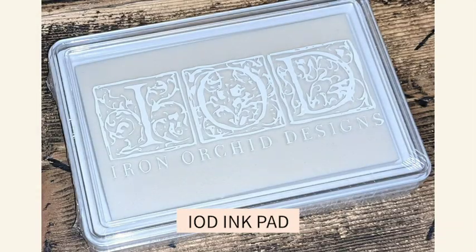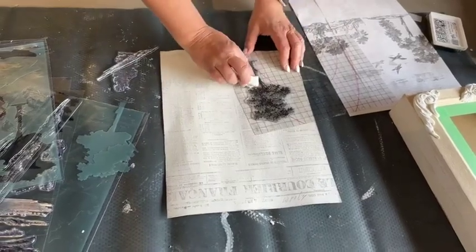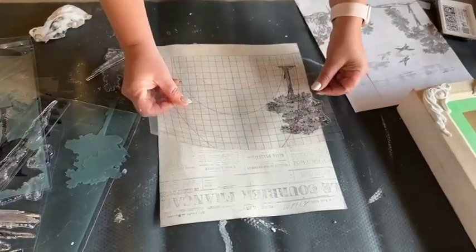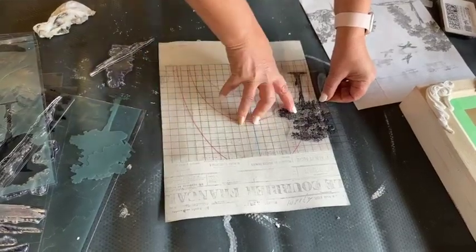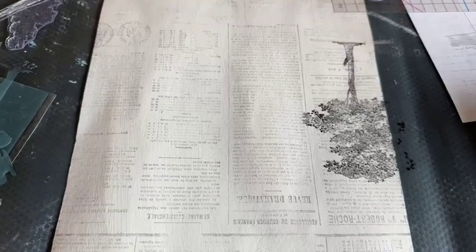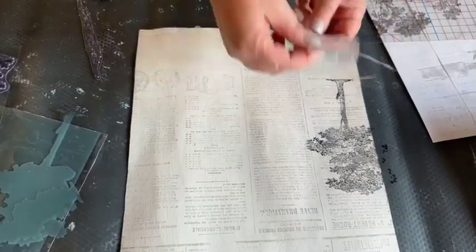Those of you who've watched me know I'm a messy stamper, so I always have a wet wipe alongside me — I clean up those little edges so I don't get any ghosting. With my thin mount I'm going to go slightly off and up a little bit. Once it's down I have to commit — I don't want any shifting. Perfection — look at all the detail, all the leaves, even in the bark and branches.